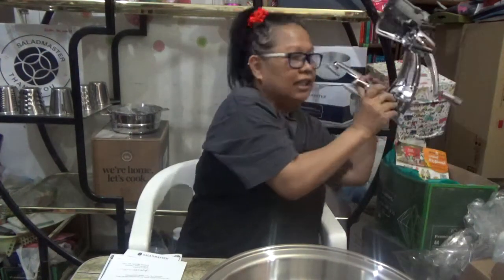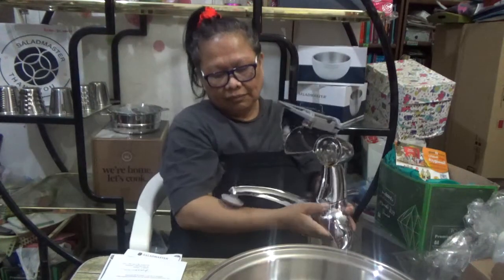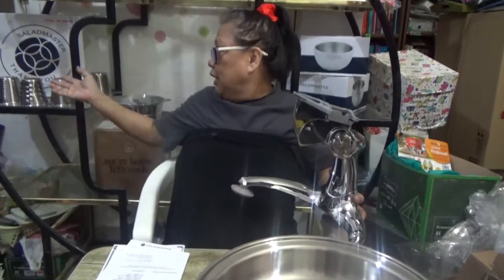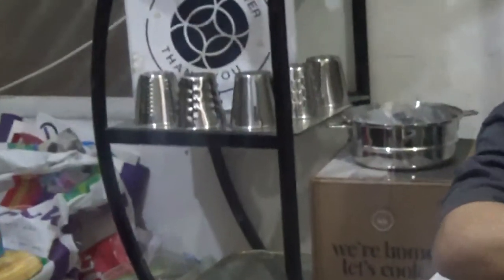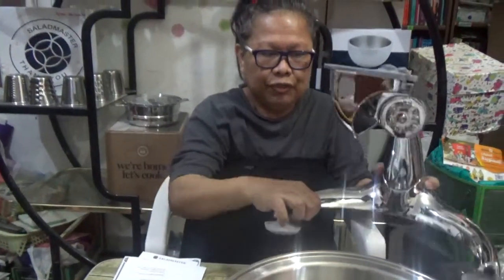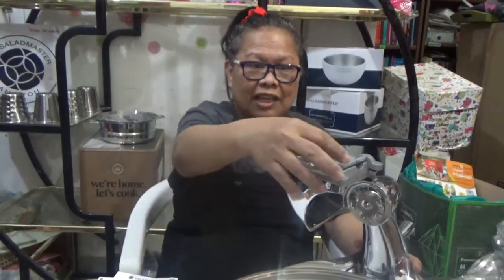Here you go — this is our food processor! We can cut in five different ways, and we have five cones to choose from. We just insert a cone here and we can have our ingredients ready — clean and cut in no time at all.